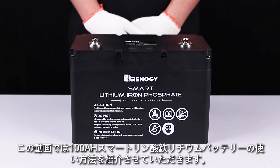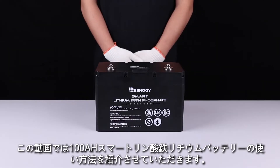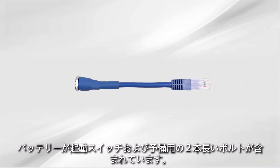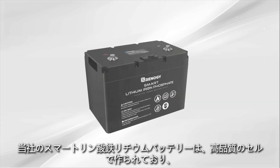In this video we will be showing you how to use your 100 amp hour smart lithium iron phosphate battery. The battery comes with an activation switch and two long terminal bolts for replacement.